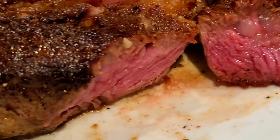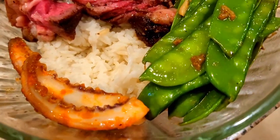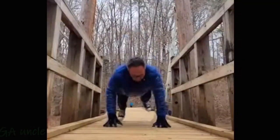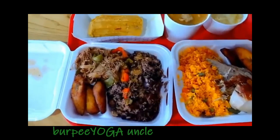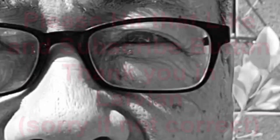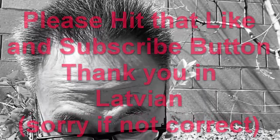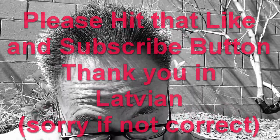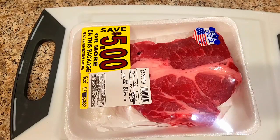Never a dull moment with the unk — fitness, foodies, and the fabulous absurd. From burpees to camu, you're never gonna know what you're gonna get from your burpee yoga uncle. Please hit that like button and subscribe — and thank you in Latvian, yeah Latvian. Bless up.